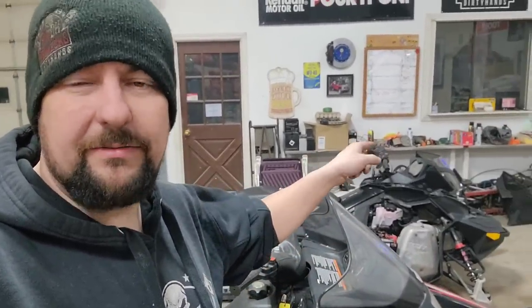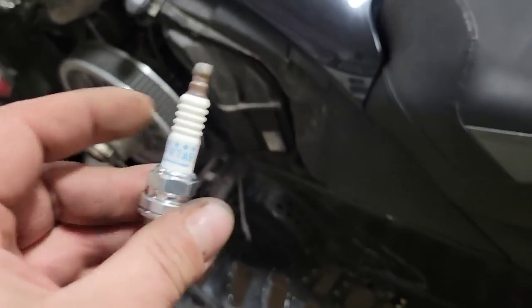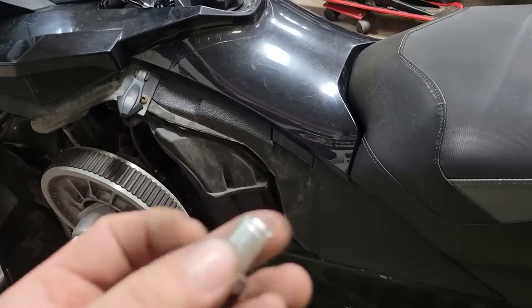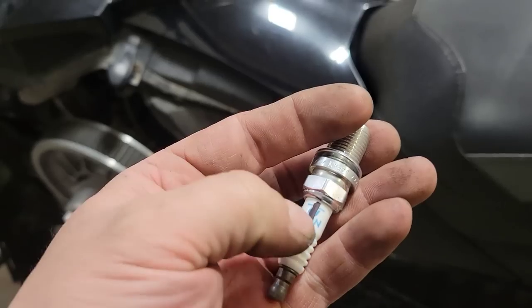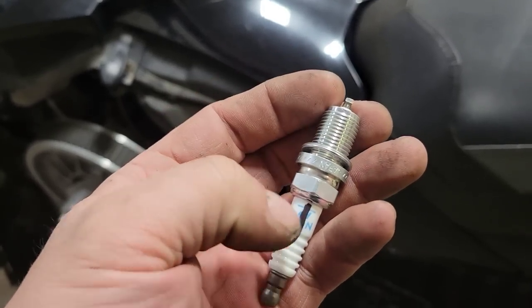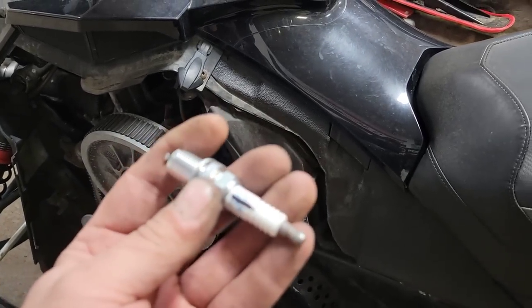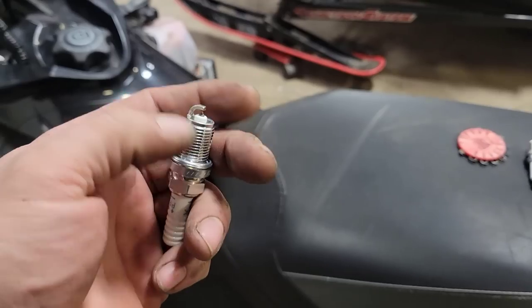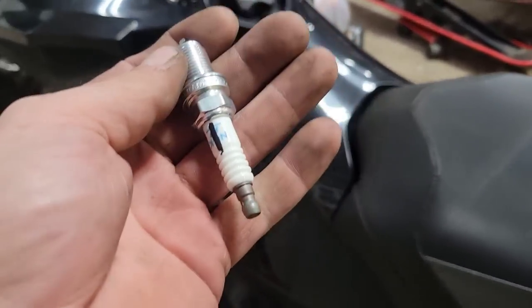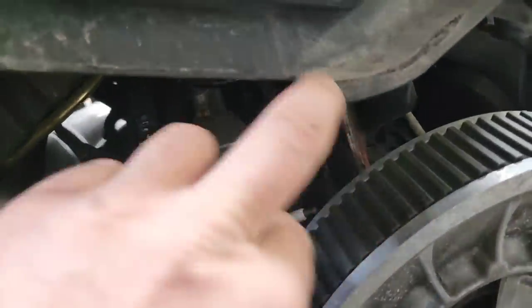Napa dropped me off some new spark plugs for the Ski-Doo. These ones I believe have to be indexed to point the open end of the electrode toward the fuel injector. I went and marked where the open spot is on the plug so when I thread it in and tighten it up, that is pointing at the injector. Checked the gap — it's supposed to be about 30 to 31 thou, and it is right around 30 thou. Let's run those suckers in.